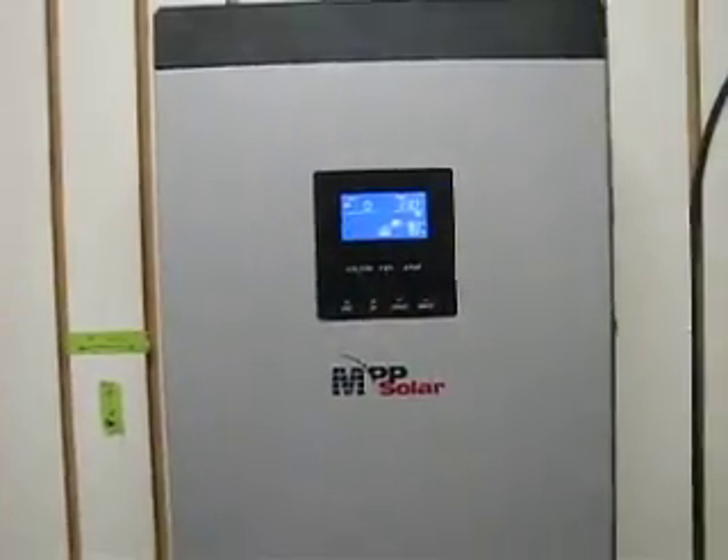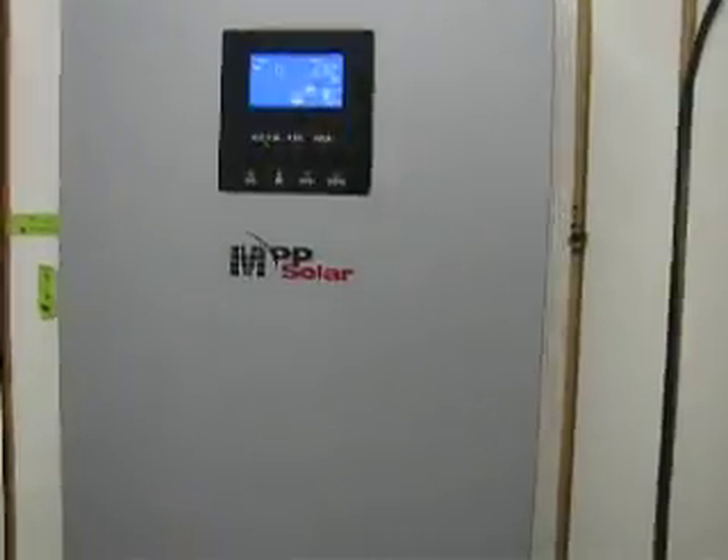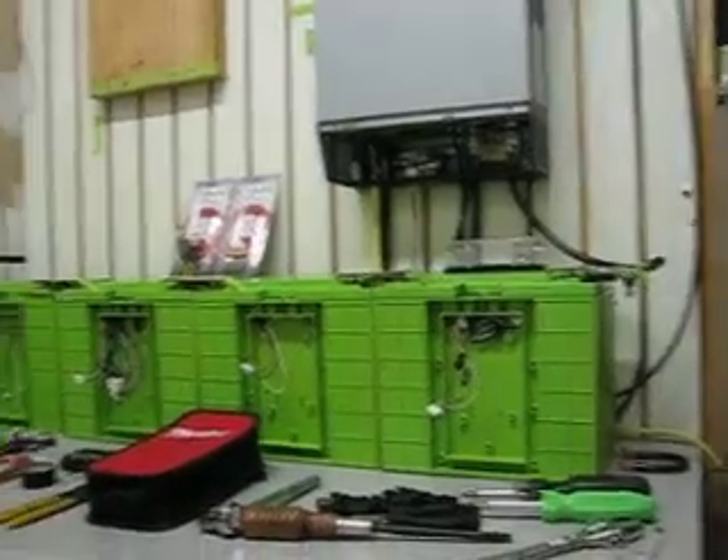Let's check out this screen here. Pretty nice display on there — you can see the light flashing in there. But this system, the MPP 4048, these batteries.